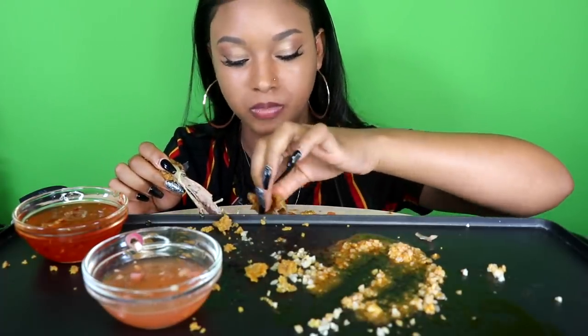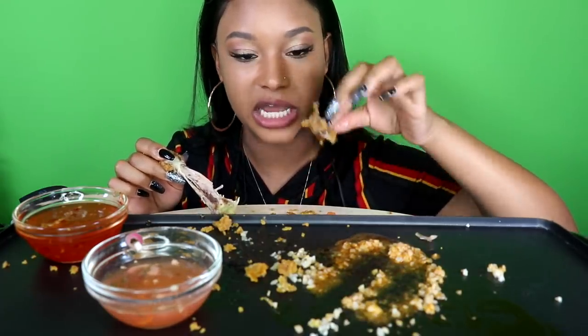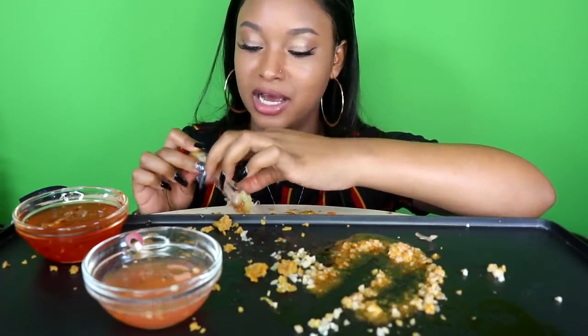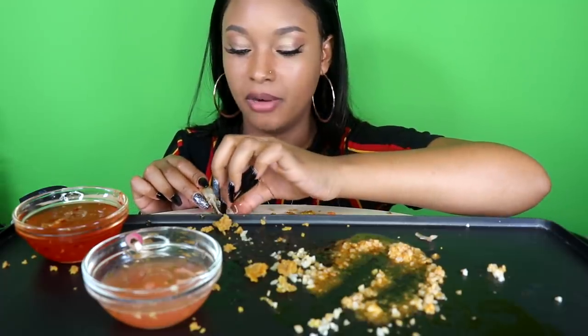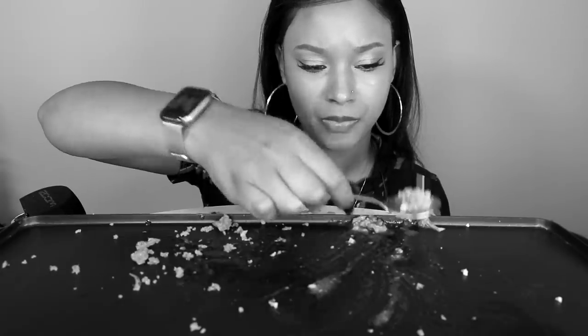I told y'all I was gonna smash. But honestly, I don't know why, but I feel like I just ate what I ate and it went right through me — I could really eat some more, no lie. But I'm gonna chill. That's done, that's done too, the food is gone. Oh my god, that's too good. All done!